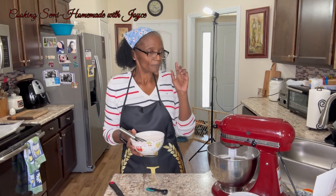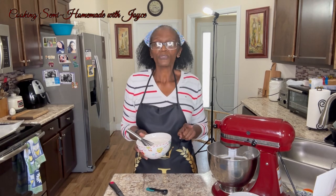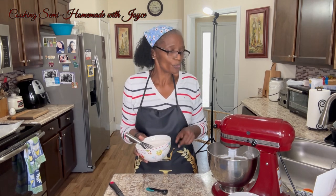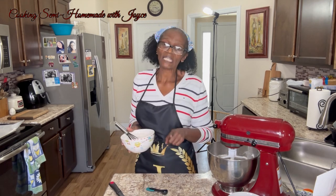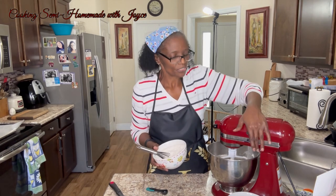Here I have one and three-fourths cup of flour and three-fourths teaspoon of baking soda. I'm going to gradually add this to the mixture and mix it together.